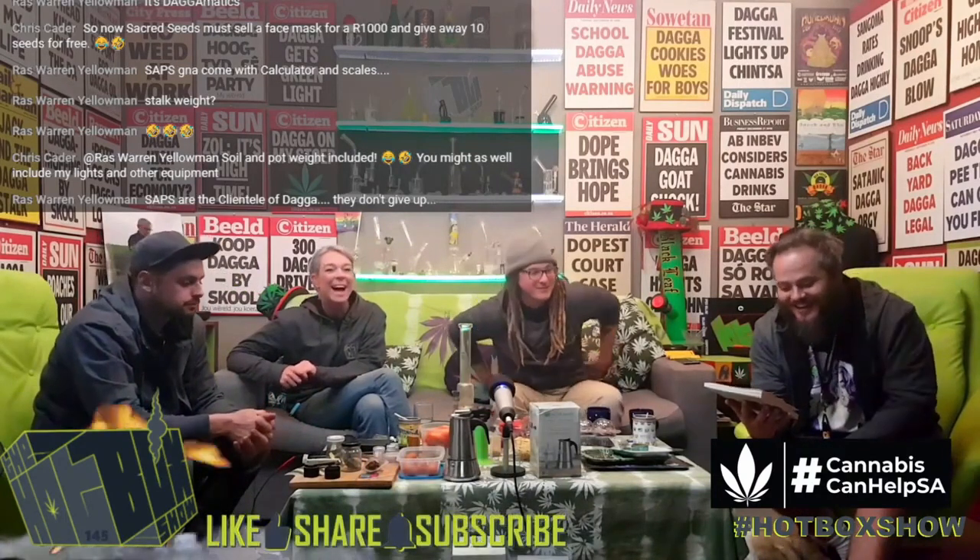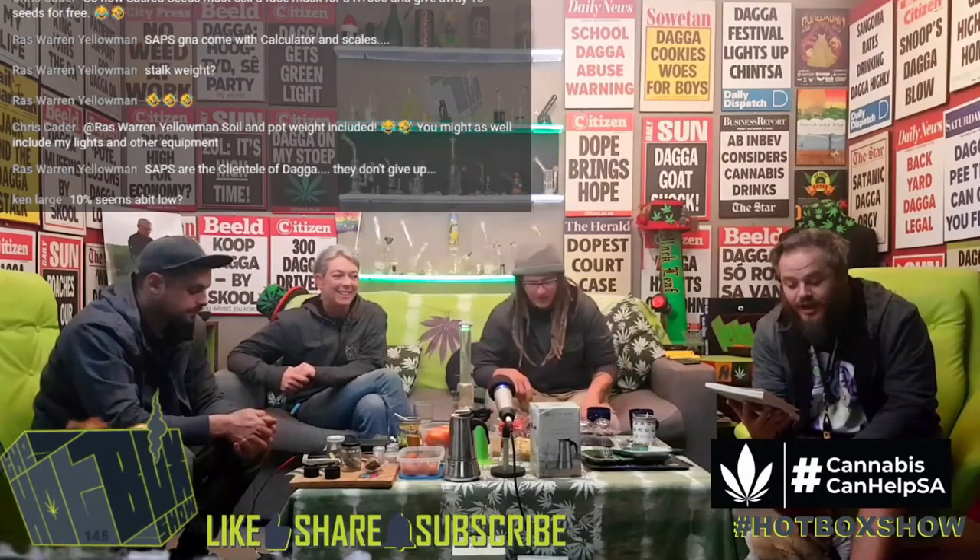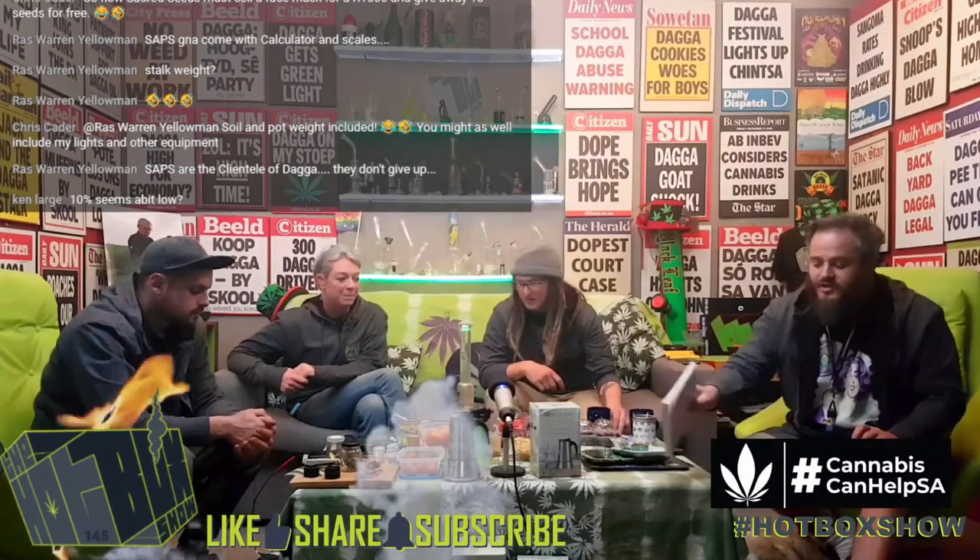Kelly is also known as hashtag upboxer, and she runs a blog called The Cannabis Crew. At Home with Cannabis is Kelly's first cookbook.